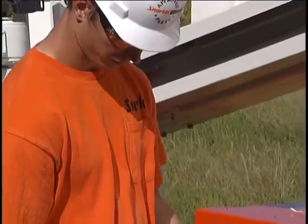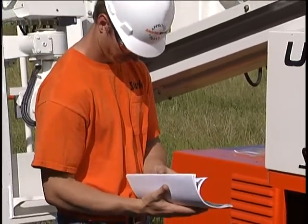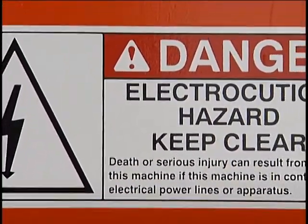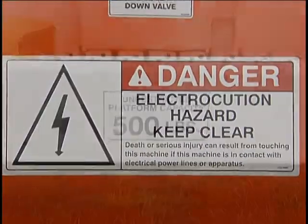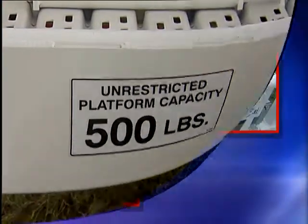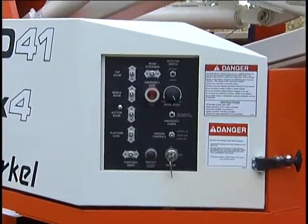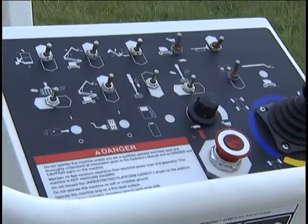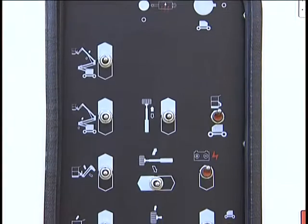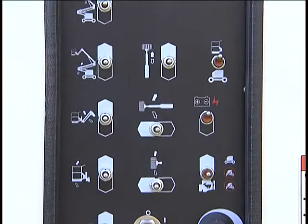These matters are covered in detail in the operator's manual, which also contains nomenclature, diagrams, and a troubleshooting guide. The manual shows all the decals on a machine and where they are placed. When you see warnings like these, heed them precisely. Snorkel workstations have two control panels: a lower control panel on the machine's base and an upper control panel on the work platform. Their appearance is slightly different from model to model.